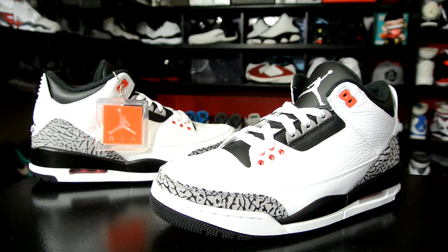Hey, what's up everybody, this is Nightwing2303 from KicksOnCourt.com. Today we have a quick look at the upcoming Air Jordan 3 Retro in the Infrared 23 colorway. With that being said, let's go ahead and get right into it.